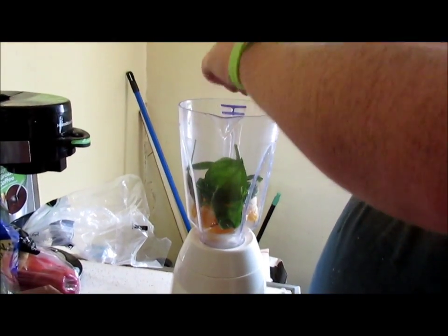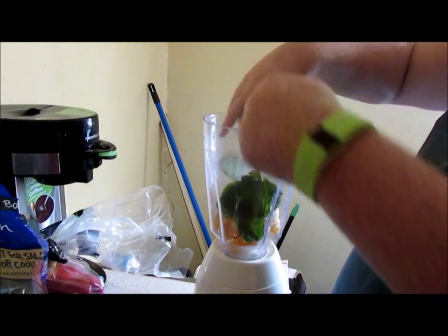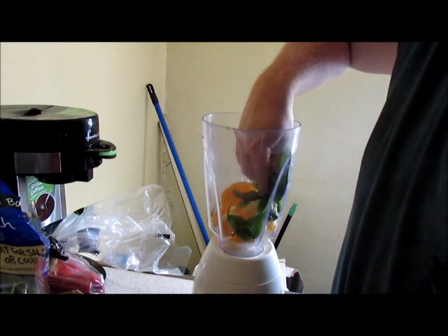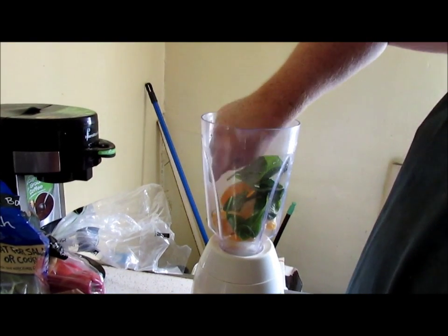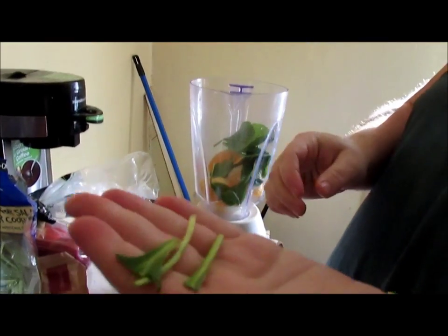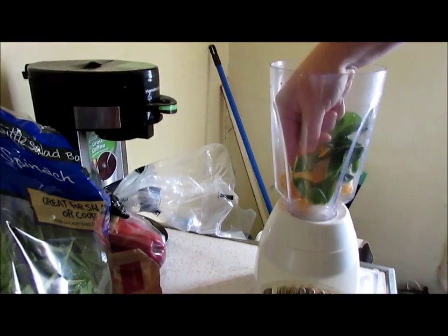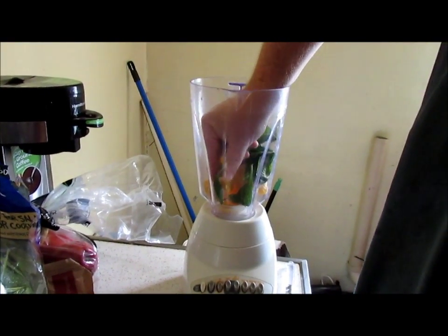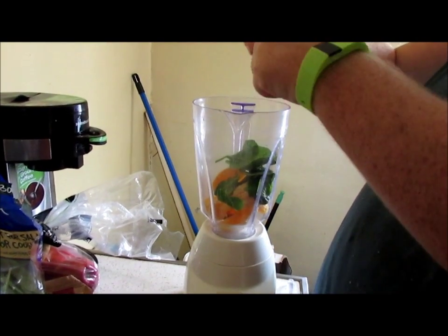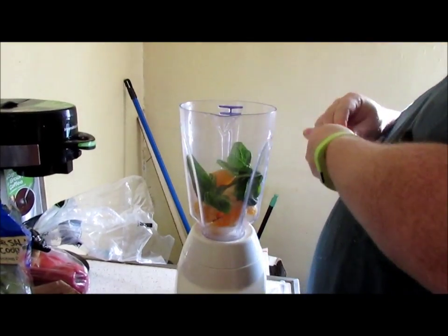And put our spinach in there. I am going to break the stems off — you can grind them, but if they have long stems like this, break them off. They will blend up and be just fine and dandy.